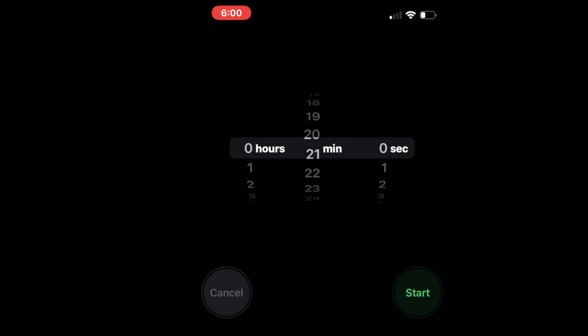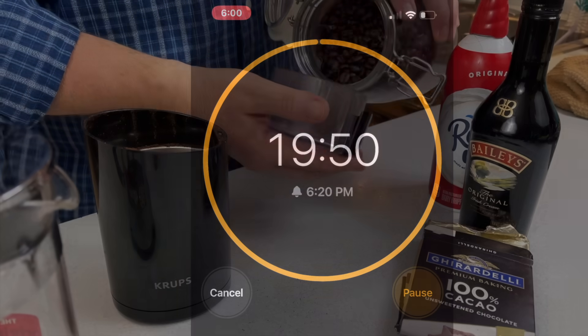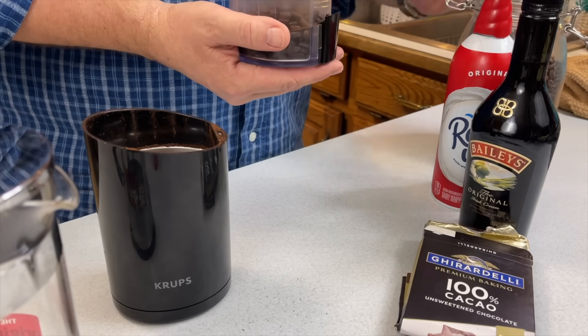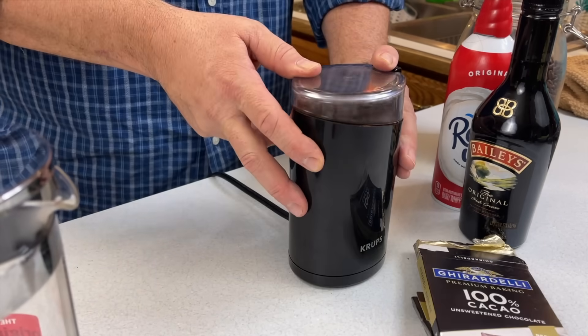This time frame will give you fork-ready cabbage, but if you like your cabbage more tender, just extend this time frame. This is a bit of a bonus feature — this is quite possibly the best dessert ever made by man, as far as I'm concerned.